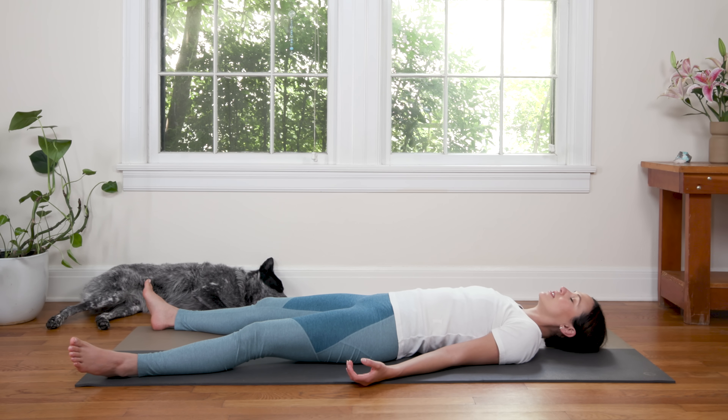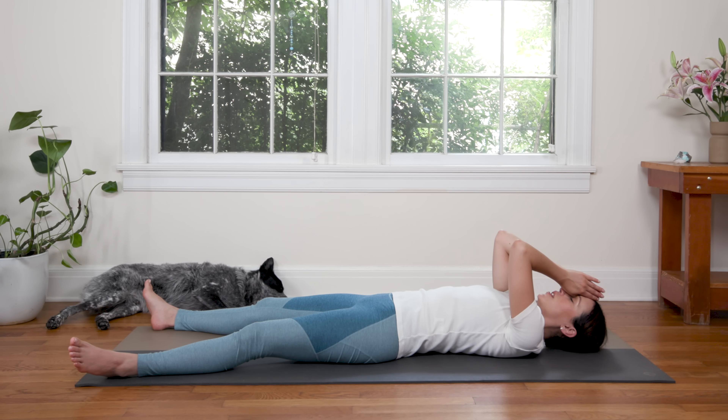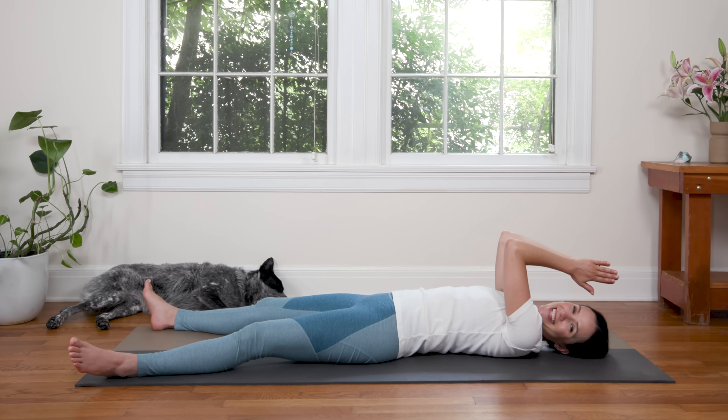Awesome. Nice work, everyone. If time allows you to be still and relax here a bit longer, you can pause the video and return to this position. Otherwise, we'll bring the palms together, thumbs right up to the third eye. Take one final big breath in through the nose. And out through the mouth. And we finish this practice by recognizing the light in ourselves and each other. Thank you for what you do. Thank you for taking time for yourself and sharing it with me and the Yoga With Adriene community. I'll see you next time. Namaste.